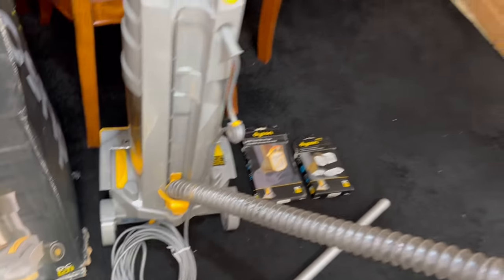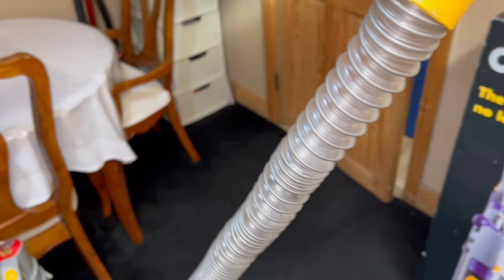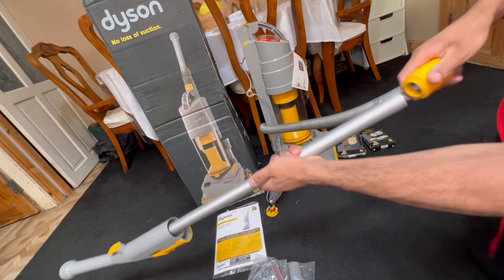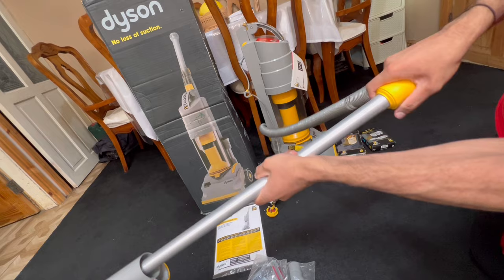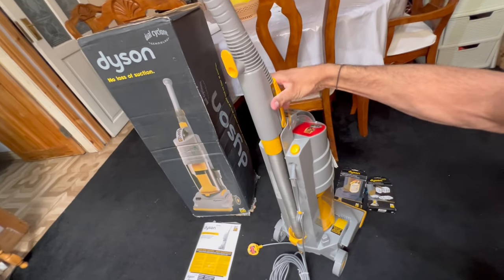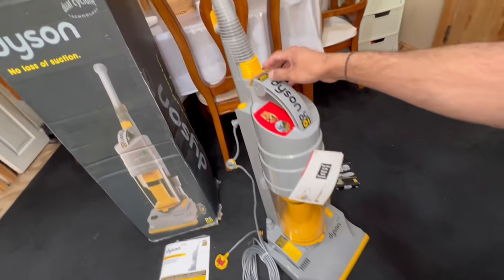The hose on this is clear, which is indicative of a late DC01, because most DC01s had just a grayish silver hose. So let's assemble this Dyson. You grab your hose cuff — it's a rubbery thing, no buttons or clips — you just force it onto the end of the wand with a bit of a twisting action. Then you slide the wand and push it down until it locks home. That's fully assembled.